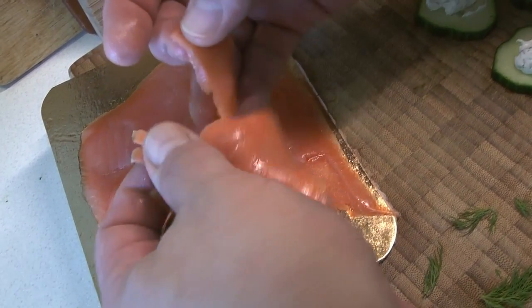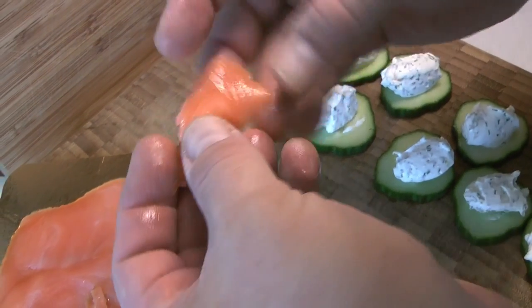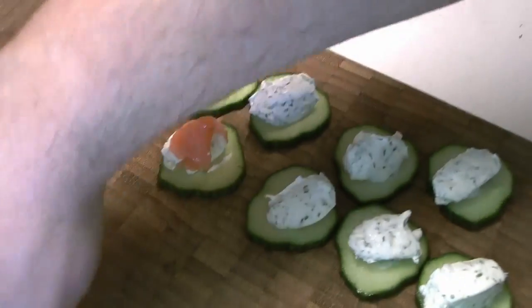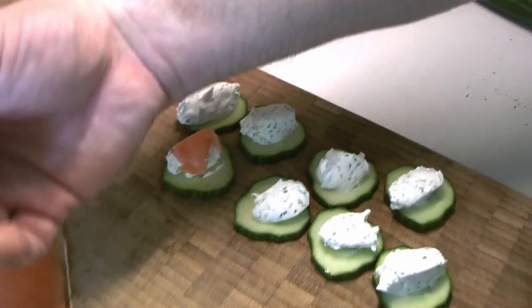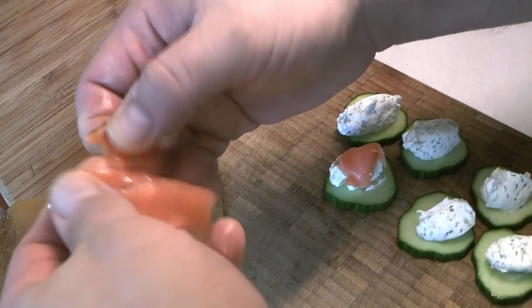For the smoked salmon, we're only going to use a little portion of each of these little sheets. You can do that however you like — this is just a little sort of twist. And if you're really intrepid, you can put it together in the shape of a rose as well, and Chef Caleb is going to show you that one right now.